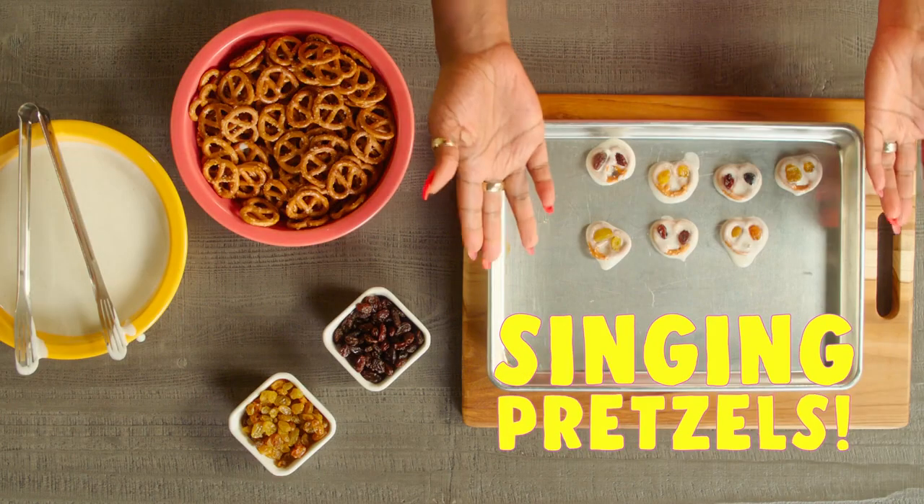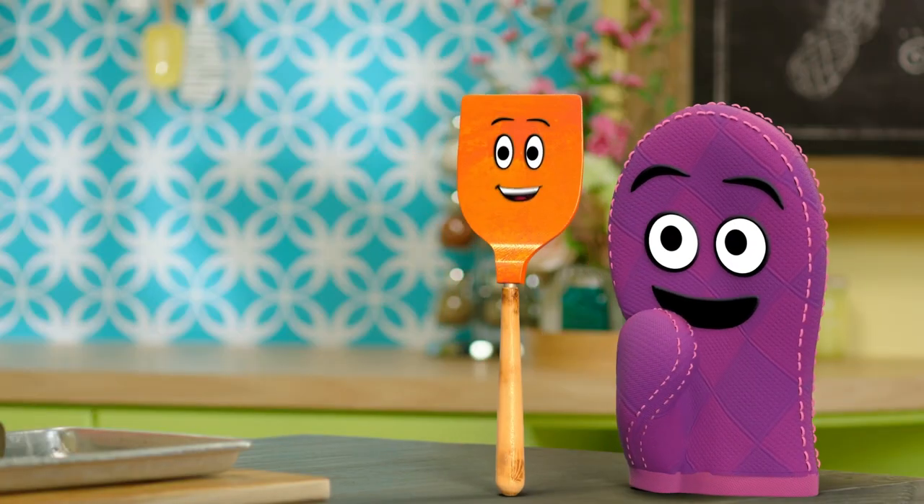You know, I am super excited about how music makes me feel, so we're going to make a musical snack — singing pretzels! That sounds fun! I love making music.